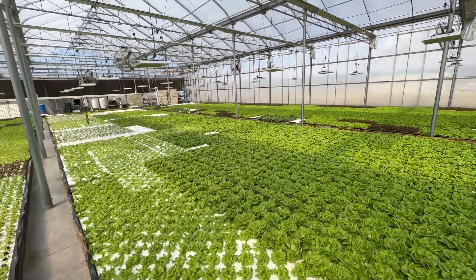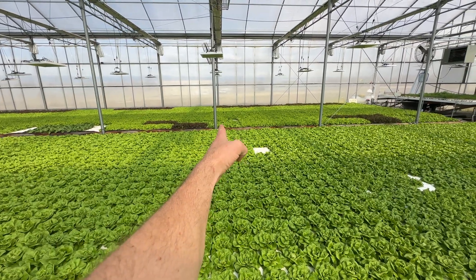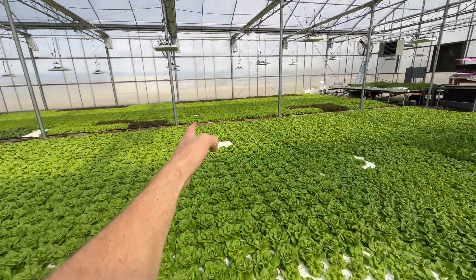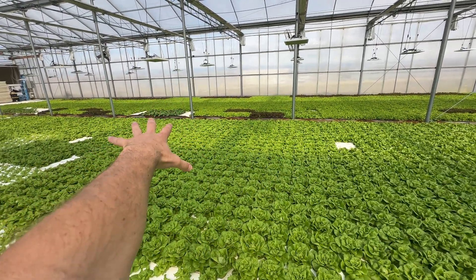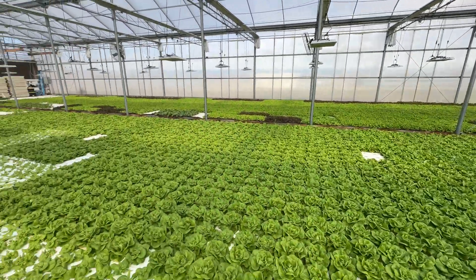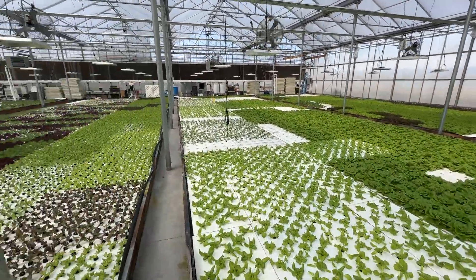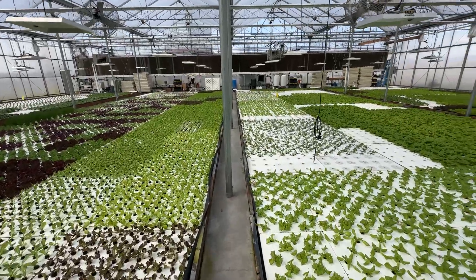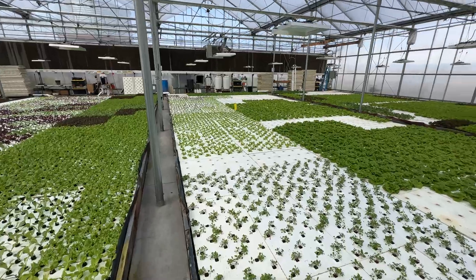We implemented a flow-through system that cost us less than $100. Our lettuce from here forward — we threw it away because the lettuce behind had totally caught up. The lettuce here was ready to harvest, but we ended up throwing it away because the stuff behind had just grown so much faster. So I'm going to show you what the flow-through system is and how to build one. If you're not doing it already, you need to be.